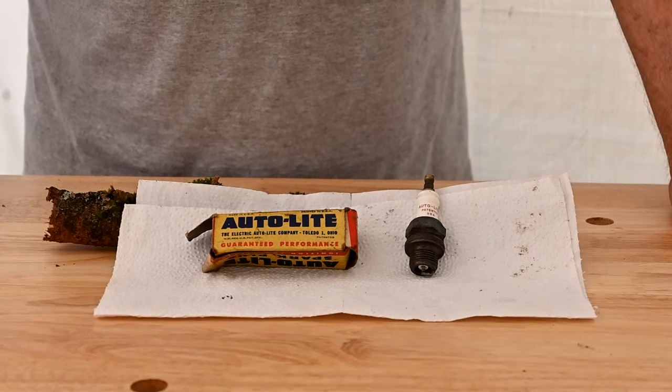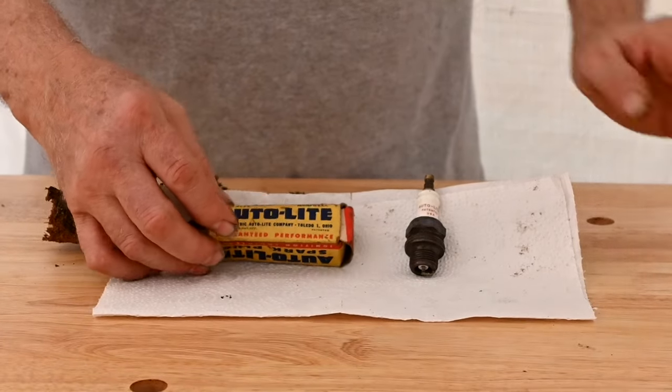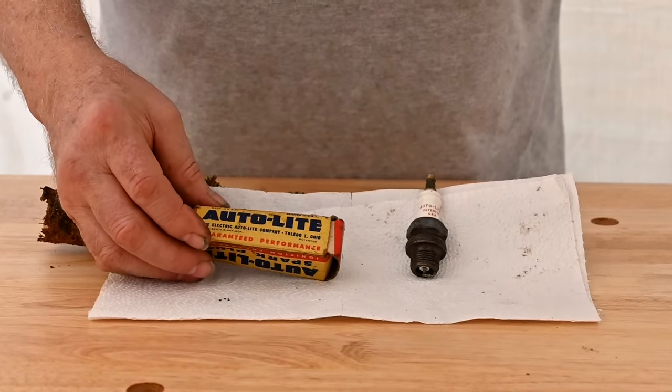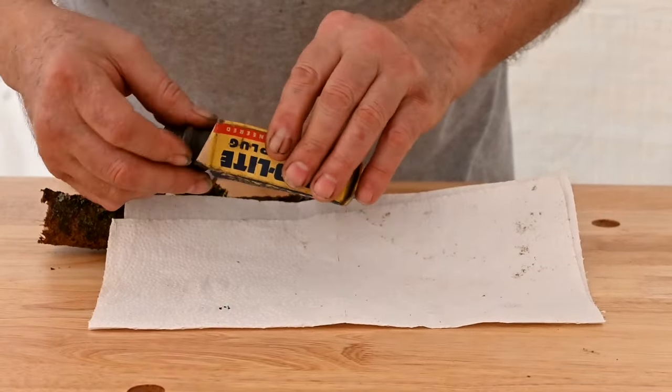Here's an Autolite spark plug. There again the bright graphics and really nice idea — you go into a store and look at different brands, the bright colors make you want to buy that one over the one in the crummy white box. They were a major player in the automotive industry for a long time.